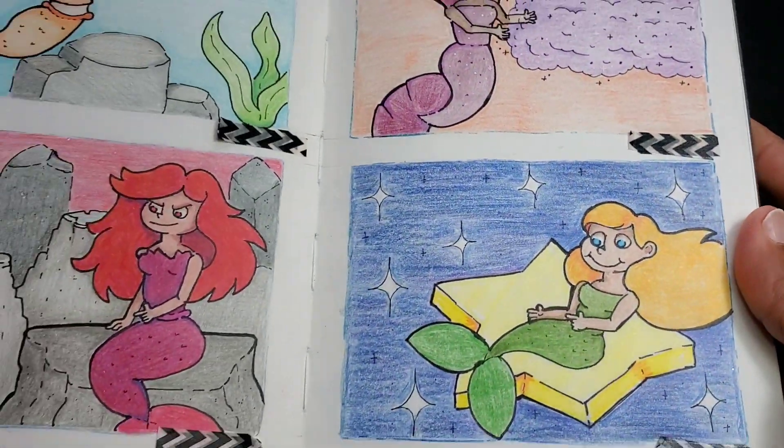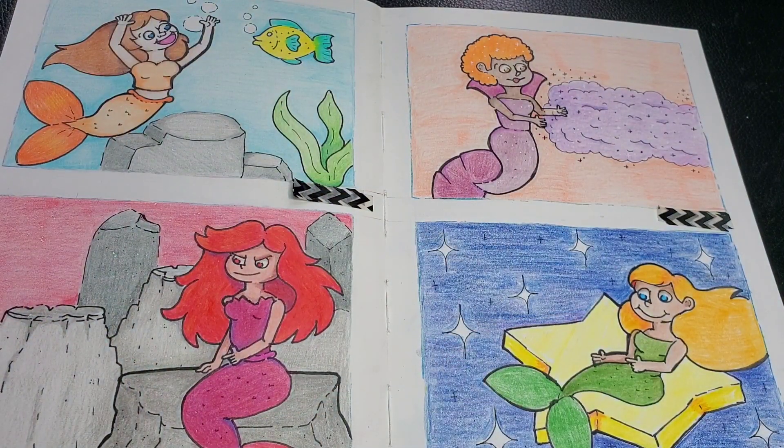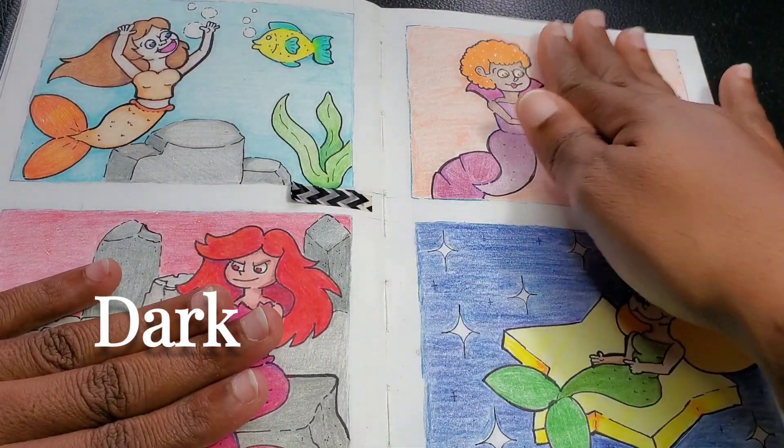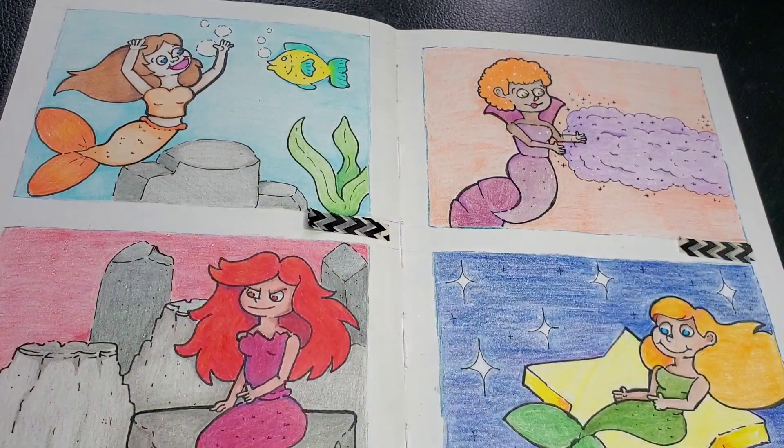But today we are talking about these four mermaids that I did for Mermaid. I did Happy, Dark, Magic, and Starry. And we're going to be looking at these now in a bit more detail in this video.